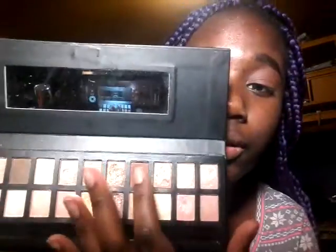And now I'm going to take, like I always do, my e.l.f. eye-defining brush in this brown shade right here. And put that in the crease.